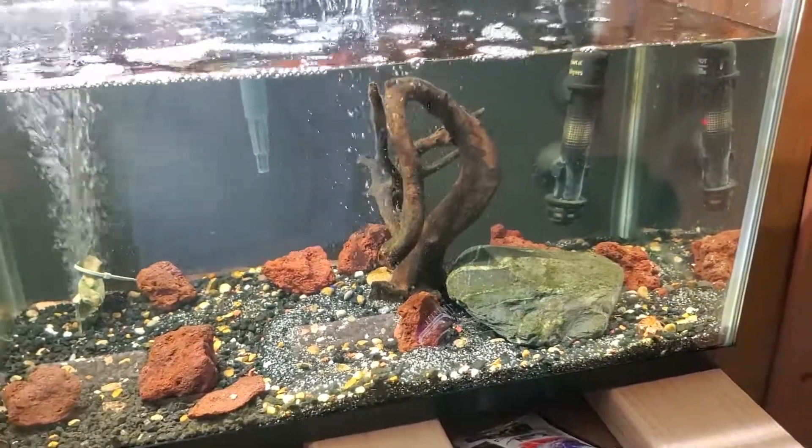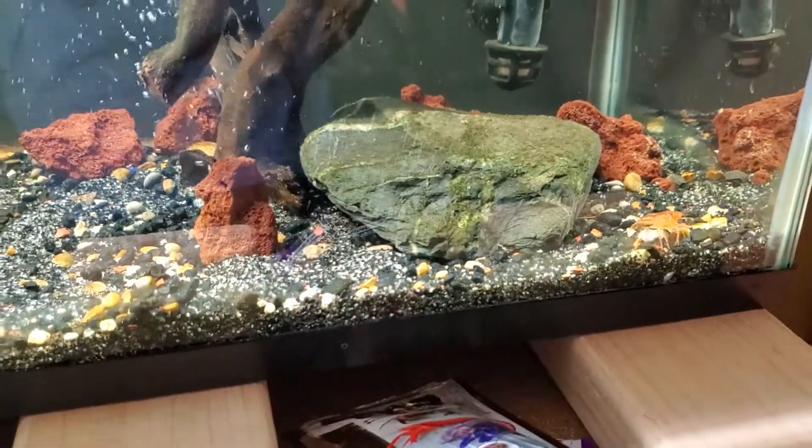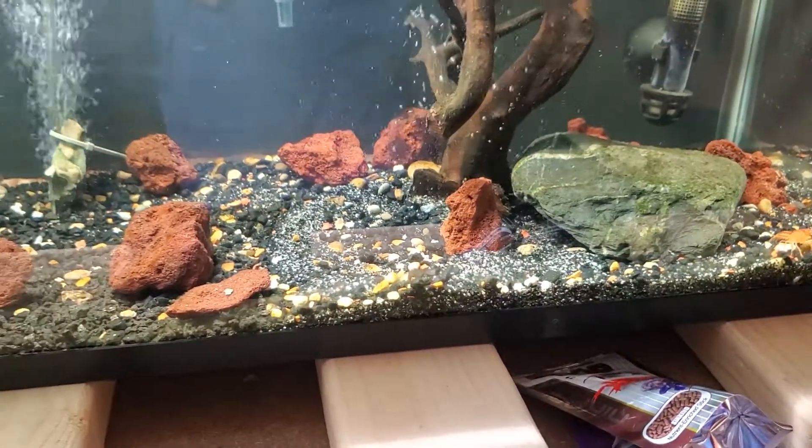Alright folks, this is the 10-gallon crayfish tank. My little buddy, come over here to say hi — he always comes up when I come here, it's funny. He's the only one of the three that does.